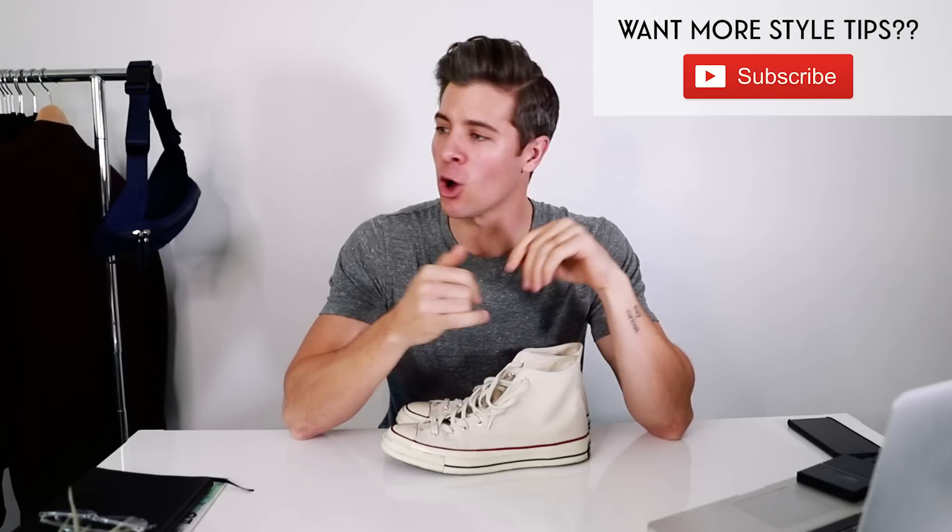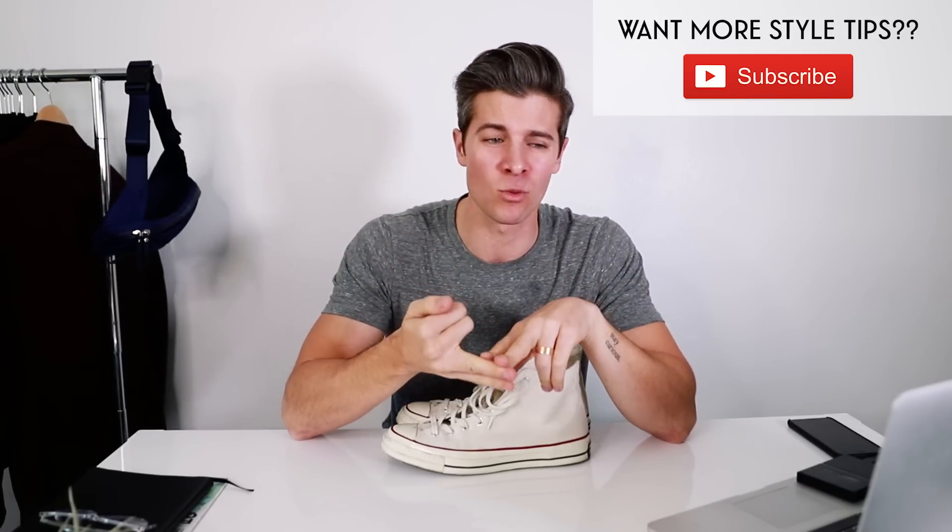How are you liking the video so far? If you're enjoying it, hit that subscribe button. I'm always doing style tips — we've got five outfit Fridays every week where I give you guys outfit ideas, photography, social media ideas, tons of good content and fun stuff.